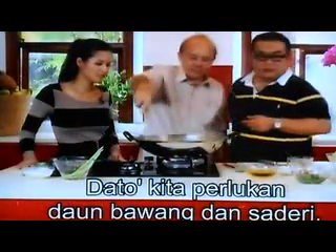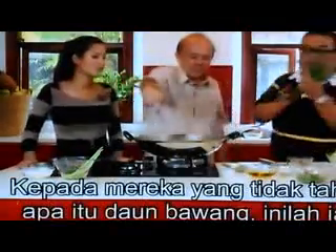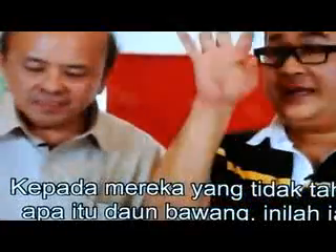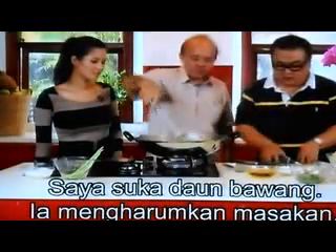I thought we needed a spring onion now. It's a flavor, yeah? Now for those who don't know spring onion — oh, but I love spring onion. It makes everything so fragrant.